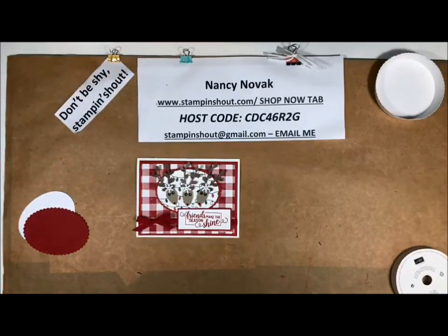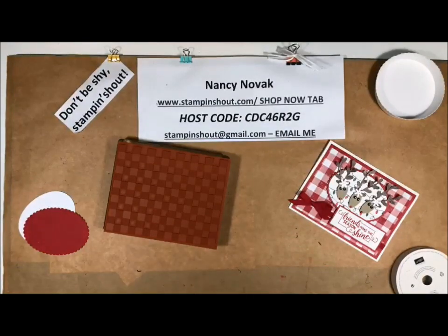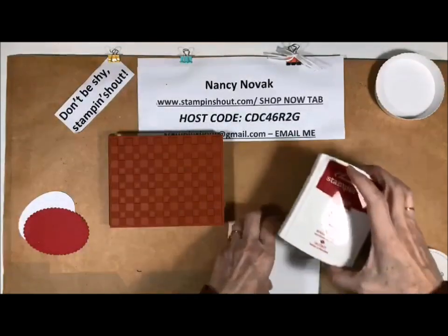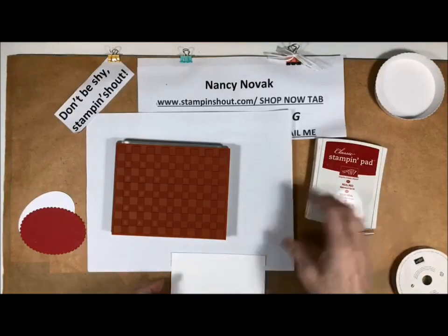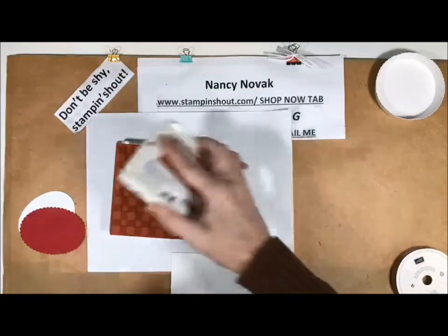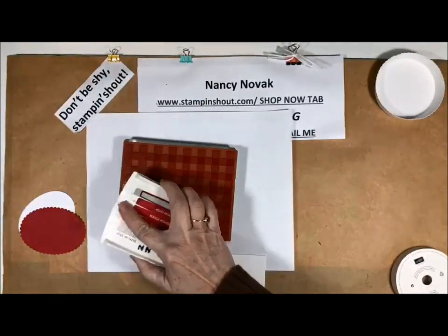Sorry about that. So now we're going to stamp, and this is fun because we're going to use this big buffalo check stamp. I brought in my piece of whisper white and I have real red ink. I'm going to bring in a little scrap sheet and put that right underneath. When I have a big stamp, what I like to do is take my ink pad and ink up the stamp — it's a lot easier than trying to put that big stamp down on the ink pad.